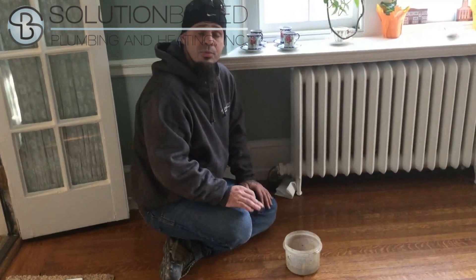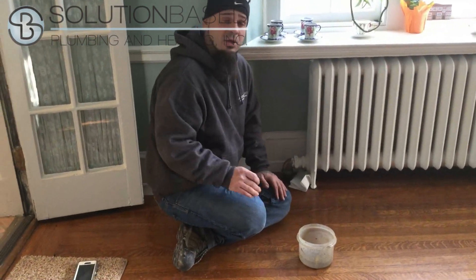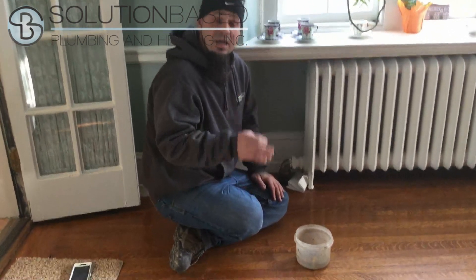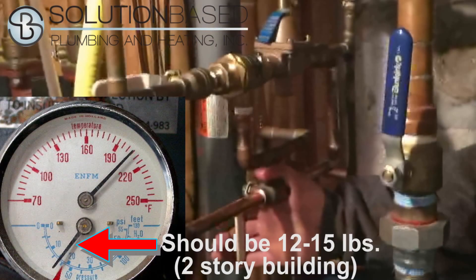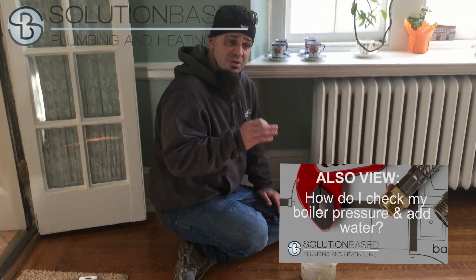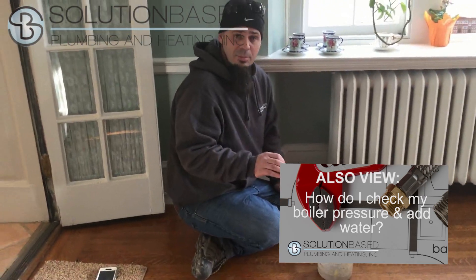Every time you go downstairs, put the boiler water up to about 20 pounds, then go about bleeding until you run out of pressure, and then go back and do it again. At the end of the process, you're going to want to make sure you have 12 to 15 pounds of pressure inside the boiler — unless you're a three-story house, then you're going to want 18 pounds. This will ensure that the system operates properly.